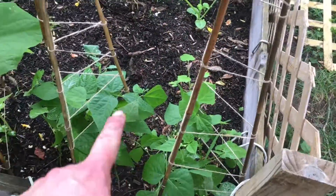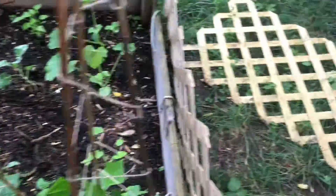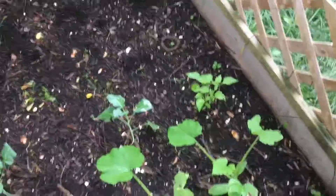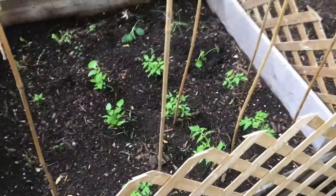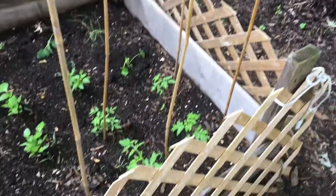My cucumbers are loving it — they were about the same size as the beans but the beans are not growing nearly as fast. We've got beans, we've got broccoli, we've got squash, we've got some carrots. I had to transplant a couple squash and some broccoli, but not a big deal.